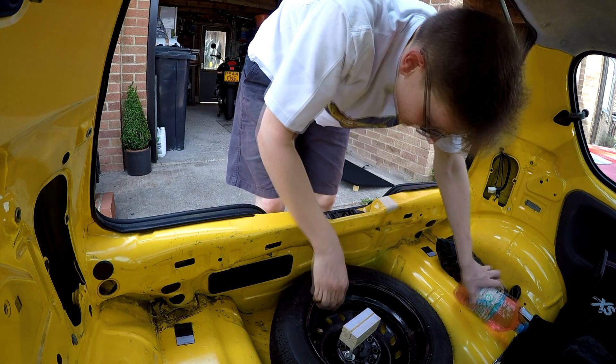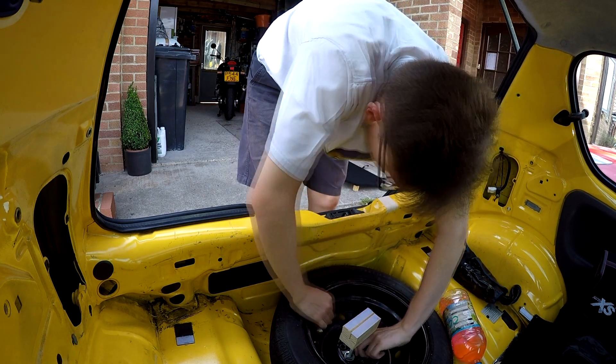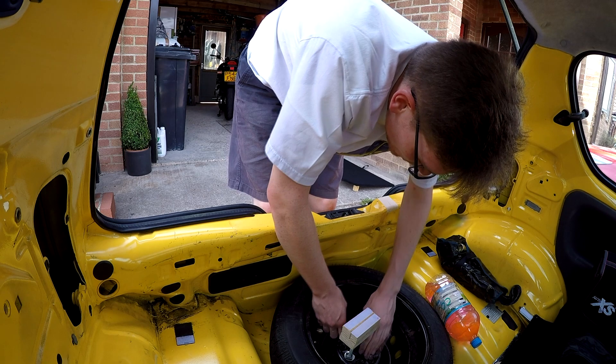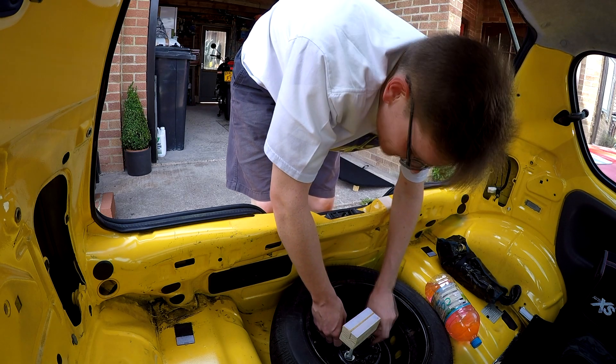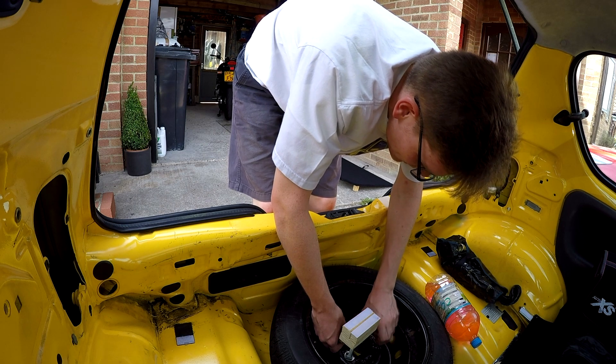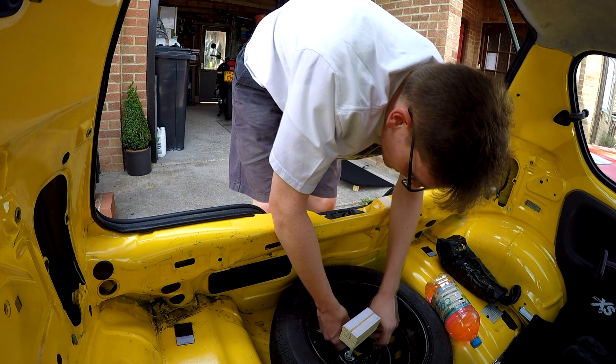Always carry plenty of tools with you. I've got a jack, a wheel brace, a spare bottle of coolant — that's not squash, that's coolant — and I've got oil. Always travel with supplies if you own an old car. Breakdown cover is well and good, but if you can fix it at the side of the road, it might save you a long old wait.